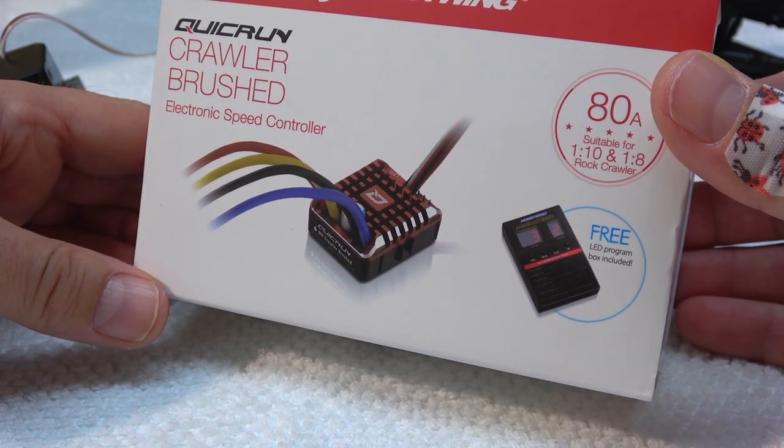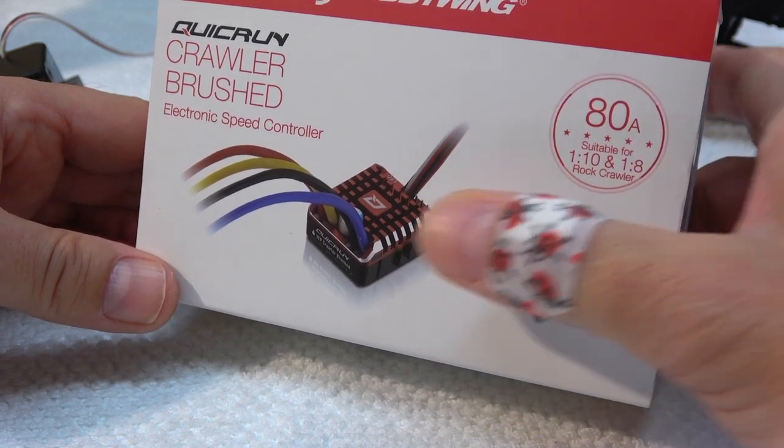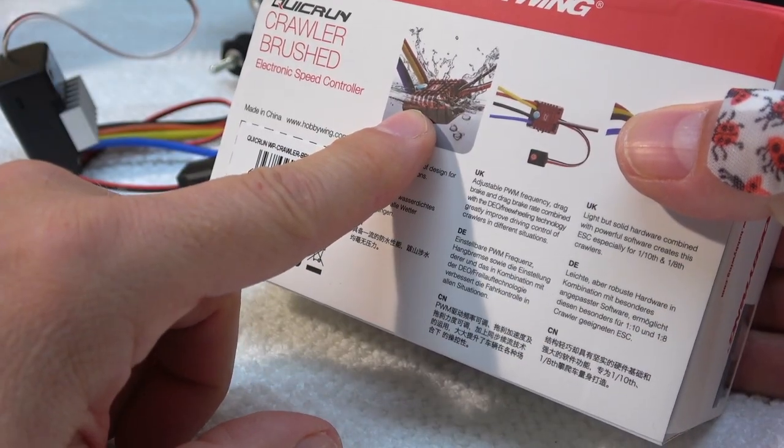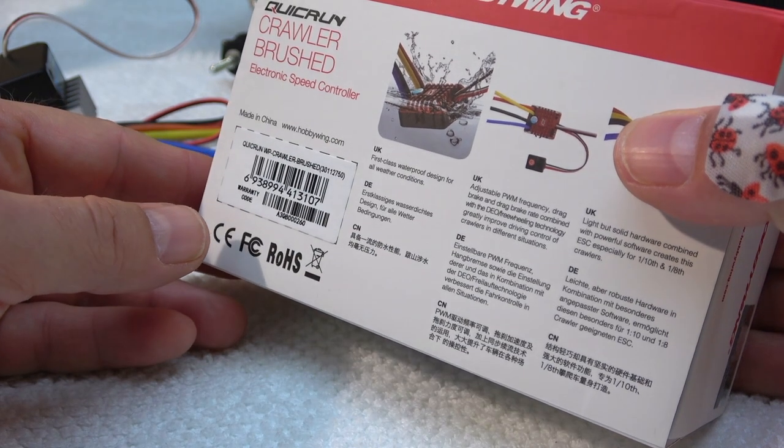This ESC is specially designed for crawlers, has a programmable hill brake, and it's waterproof — another advantage compared to the stock ESC.